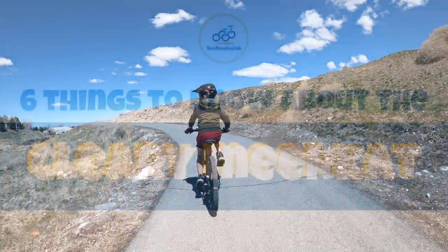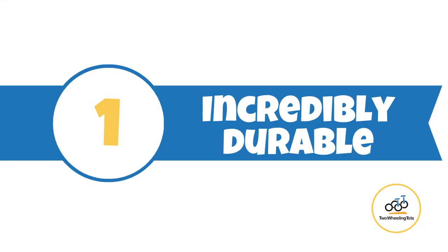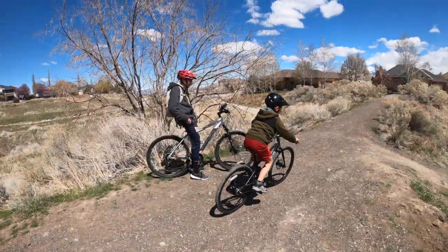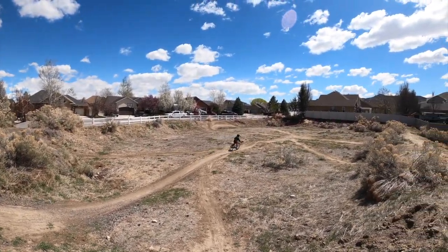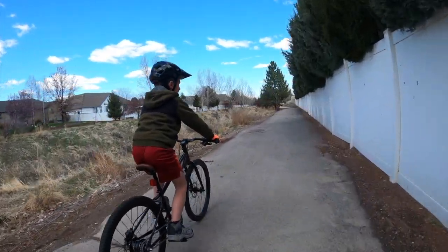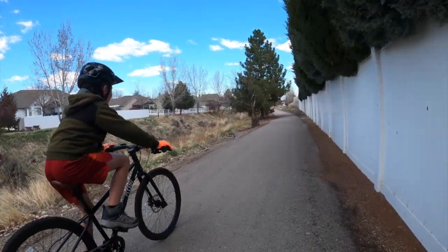Here are six things you need to know about the Cleary Meerkat before you click that buy button. Number one, the Meerkat is incredibly durable. The Cleary Meerkat 24 is hands down the most durable and rugged 24-inch bike on the market. With its steel frame and internally geared hub, the Meerkat is built like a tank but rides and performs like a luxury land cruiser.